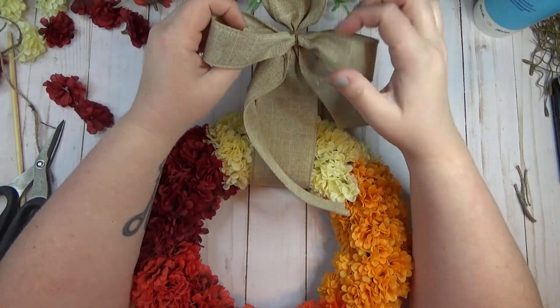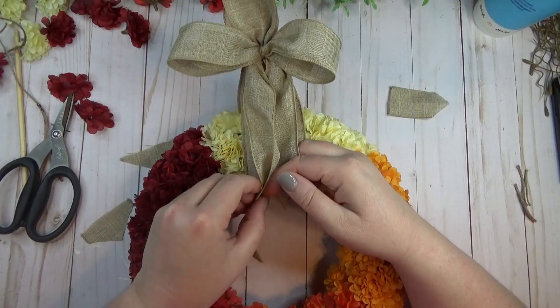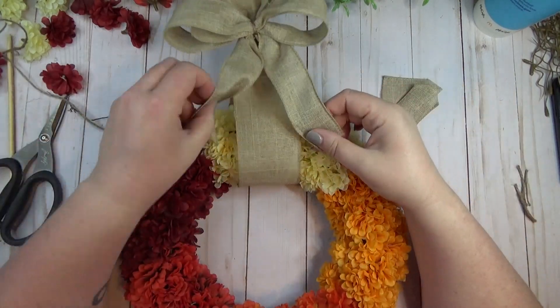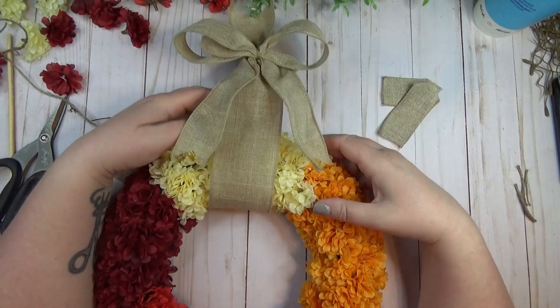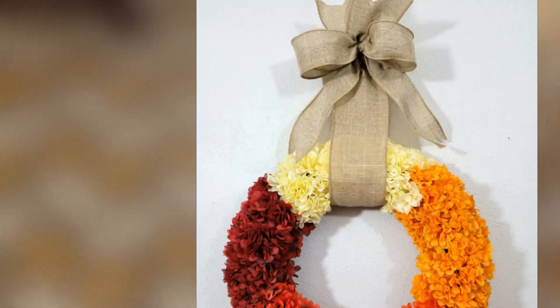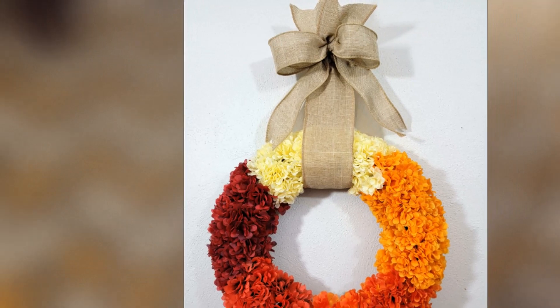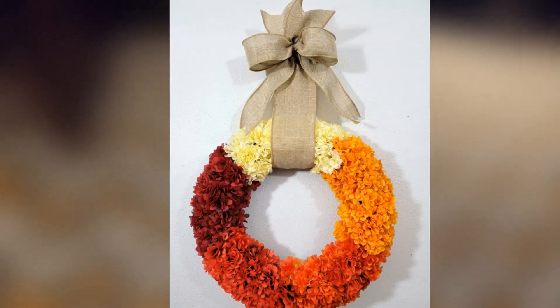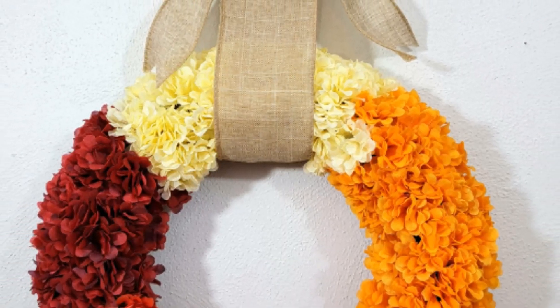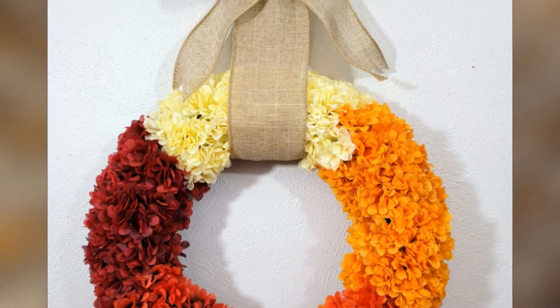I love how this wreath turned out and I love how it uses the traditional colors of fall. Even though I like to add pops of different color when I decorate, I still always go back to the traditional fall colors. Let me know in the comments what kind of colors you like to use when you decorate.